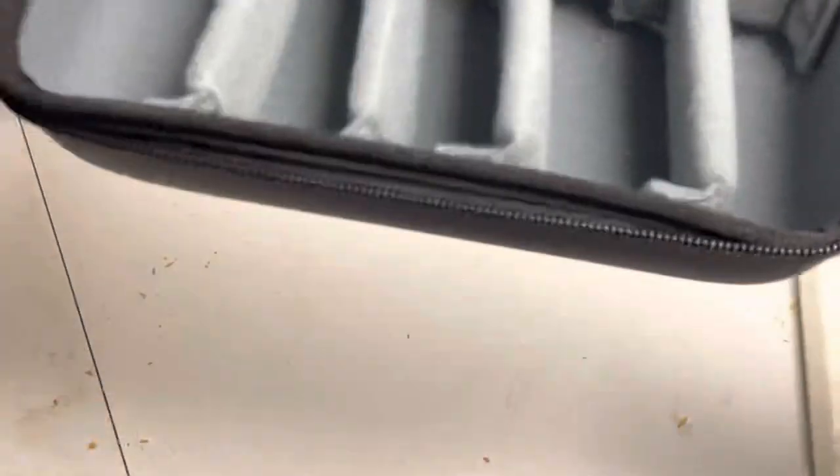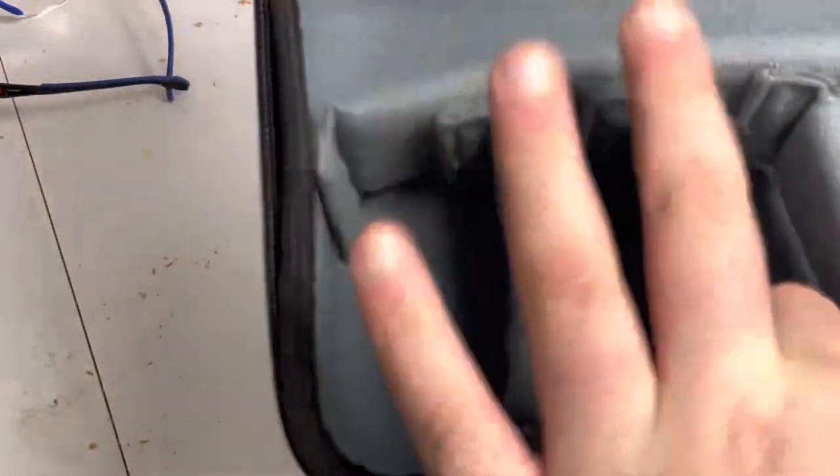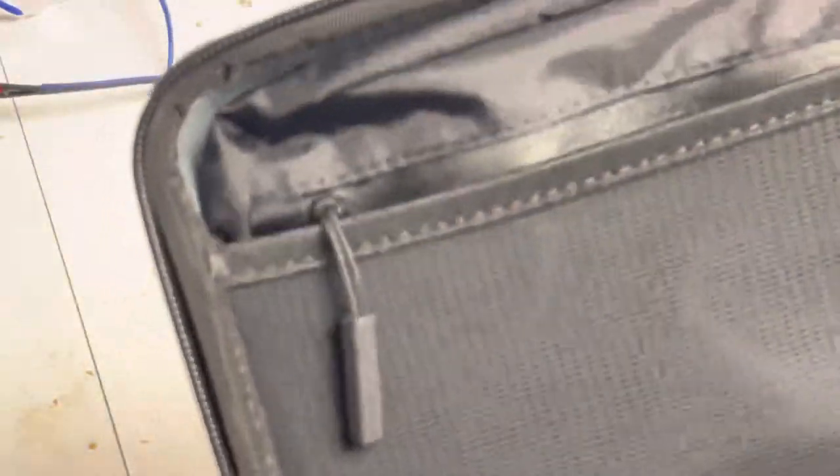It has three, four, five cases and then the big one in the back for batteries and all that. It also has a zippered pocket up here that opens and closes. It looks really cool and I'm glad I have one.